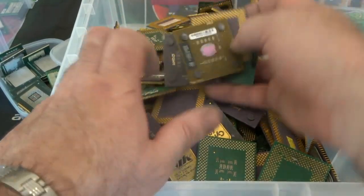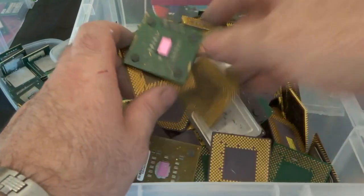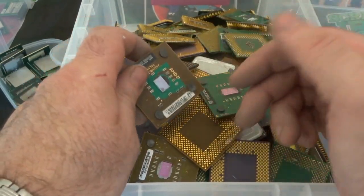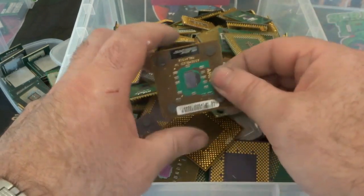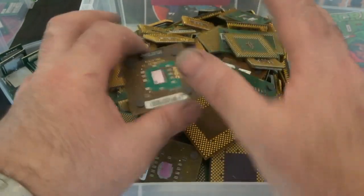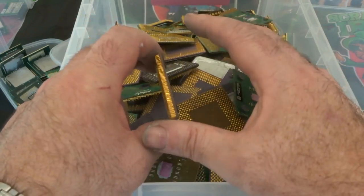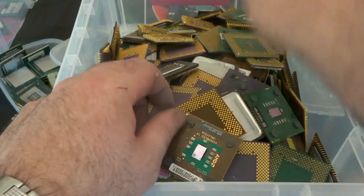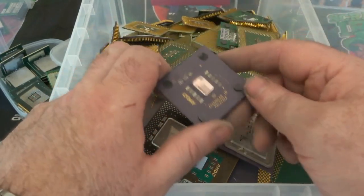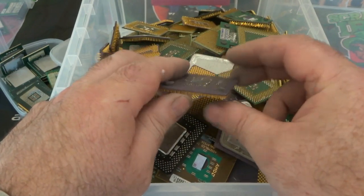So that's the first part of this series — I don't want to delay it too long; it's just a run-through of the different types I have. My next videos will be the processing of them — how I get the gold pins off. The first ones will probably be the ones with the heat sink on the back — I use a heat gun to release the pins. The pinless ones I just remove the heat sink from the back, and the ceramics I'll be smashing up into smaller pieces to treat with nitric acid to remove the gold from the pins.